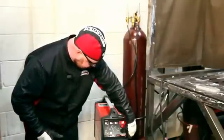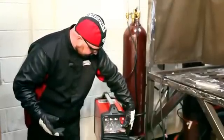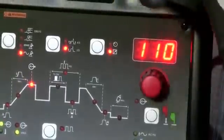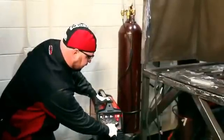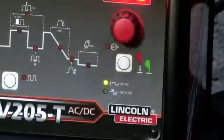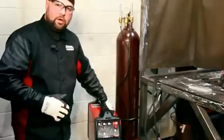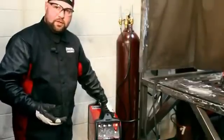The next thing is the starting current. Starting current I have at 10; I can turn that down to 6, which is the minimum. Then we go back to our peak current that we have the machine set at. Another feature for aluminum welding is we can go in and set our frequency. Being an inverter, this allows us to change the output frequency of the machine. It'll go anywhere from 20 Hertz to 150 Hertz.